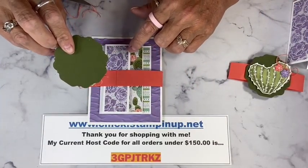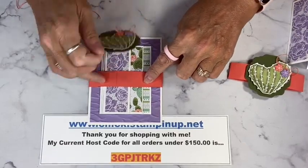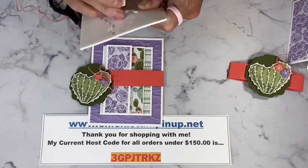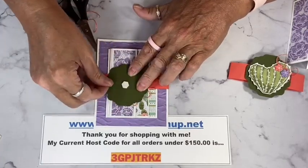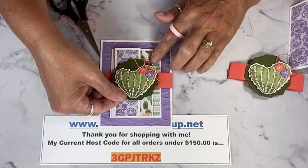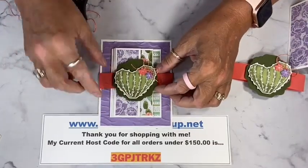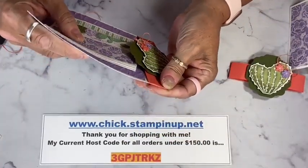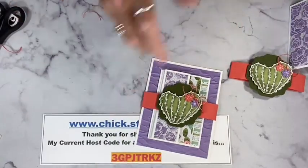I'm going to use some Stampin' Dimensionals to put this piece onto the belly band. I want to make sure I only put adhesive right on top of the belly band so I don't accidentally get this piece stuck to the card itself. I'm going right in the center of this piece — the die has a cute little border that tells me where the center is already. There we go. Now we can slide it off and on, write on it, and send it to our recipient.